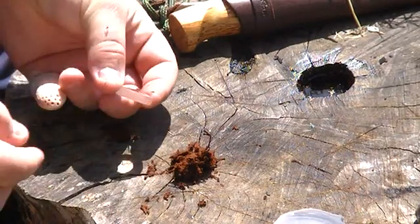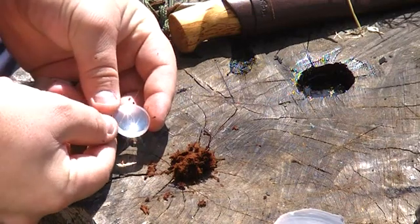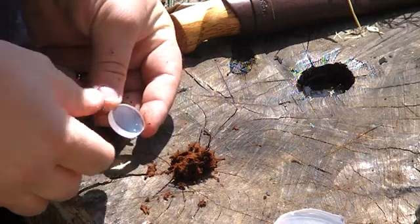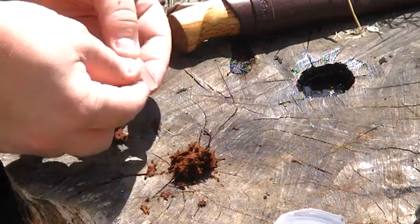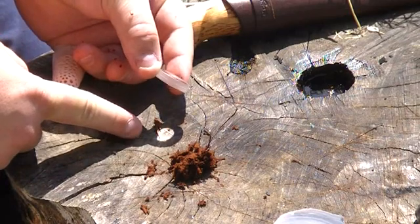This lens is something I've taken out of a telescope. I was preparing an old telescope for my little brother to play with, and it's just a little lens out of there with a convex edge on it.